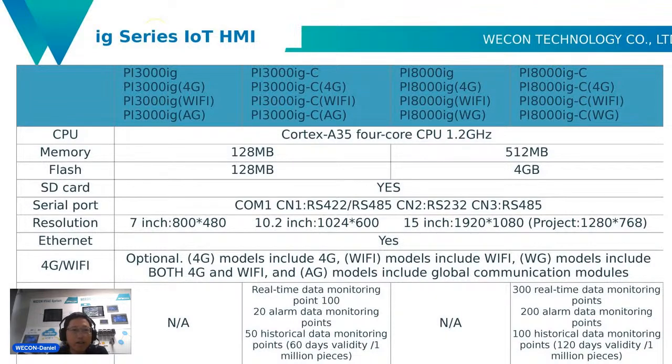Here are the exact models of our IG series: PI 3000 IG, PI 3000 IG with 4G and Wi-Fi, and AG. The PI 8000 IG has a big screen — it has a 15-inch screen, like this one you can see here.